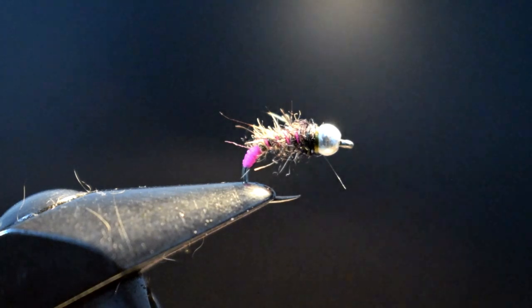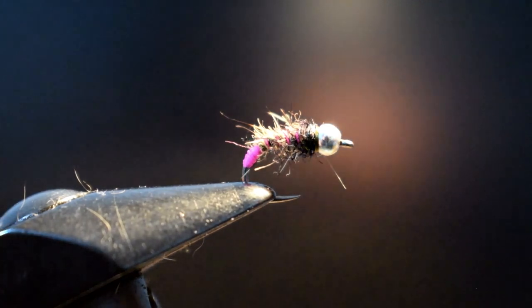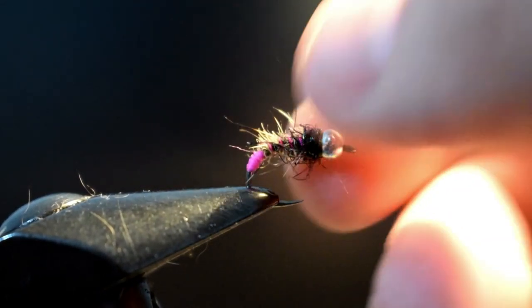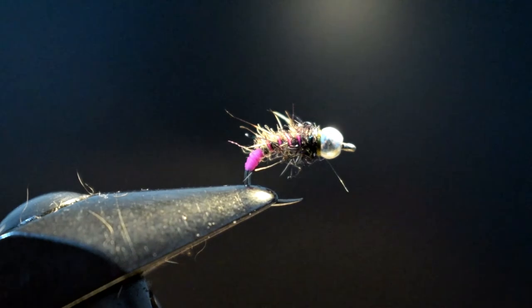You can vary it up — change the colours, change the materials about, just to suit yourself, suit your river conditions, suit your preferences. As I said, I hope you enjoyed that, and I might be getting a couple more videos up soon. Cheers, bye.